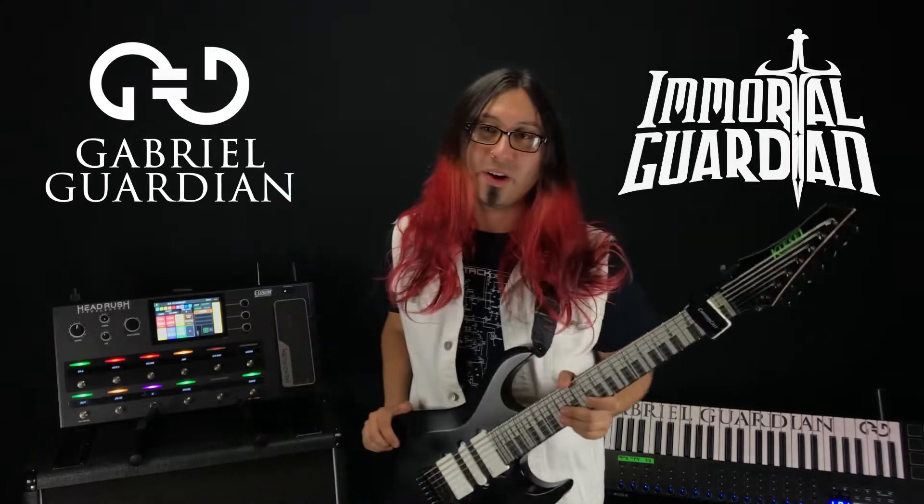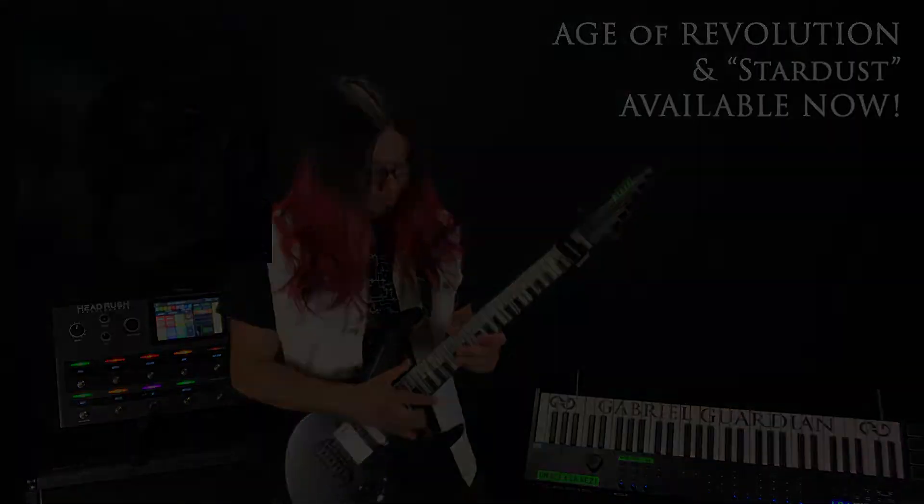Hey guys, this is Gabriel from the band Immortal Guardian and today I'm going to show you how to play the intro riff to our song Stardust off our new album Age of Revolution. Check this out.